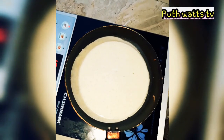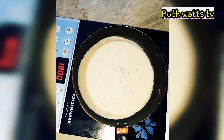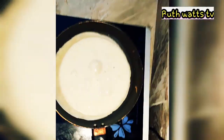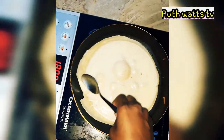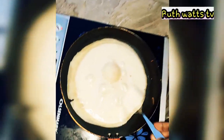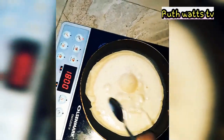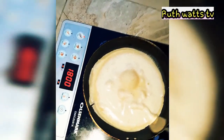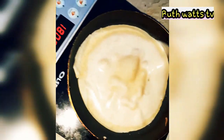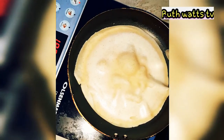Guys, I don't want to show my face for now. Let's wait and see how this is going to be. Still it's white, not yet done. Let's see how it turns out.